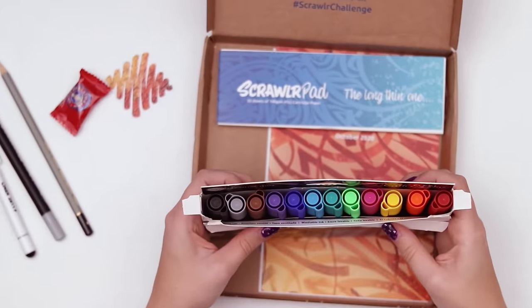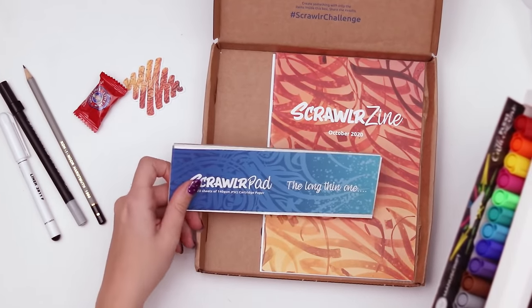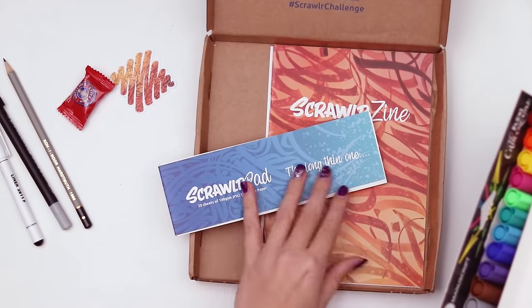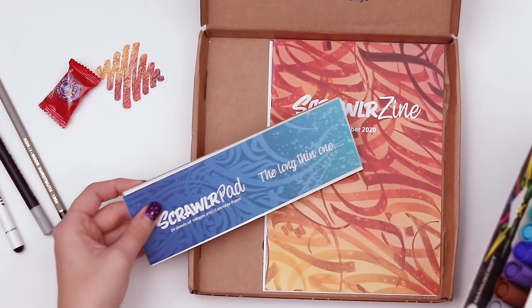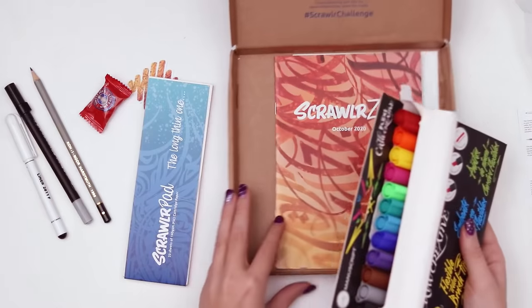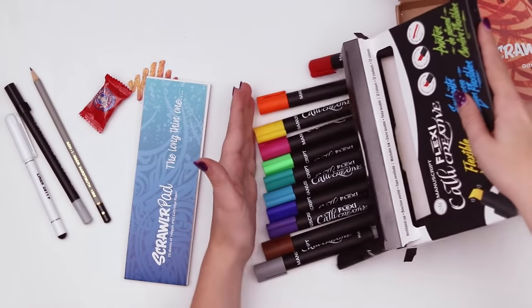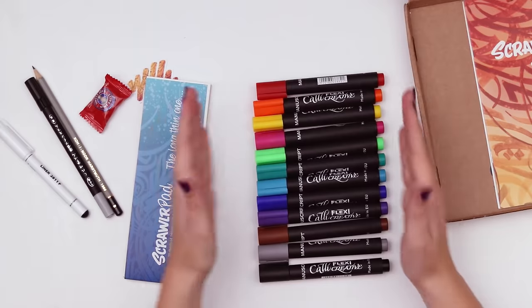I just ripped it — well, look at the colors! I love when it has their branding on it. I just really like it when it's all cohesive. And then you have the zip. I'm getting really distracted here. Look at the markers — they're kind of short. They look very cute.